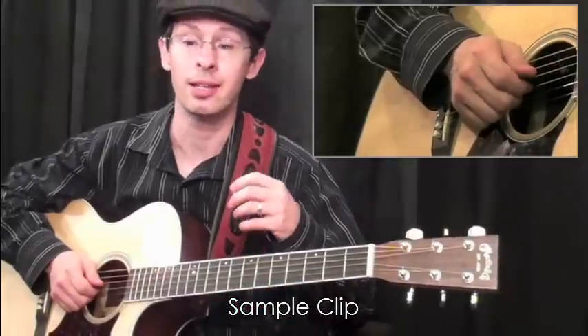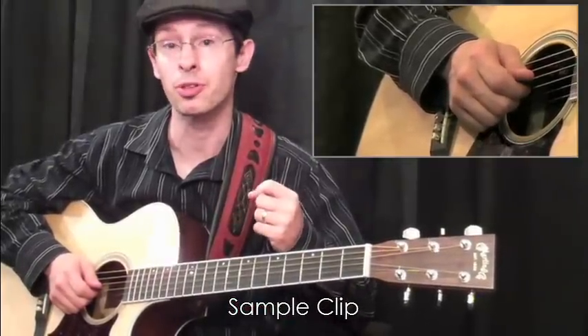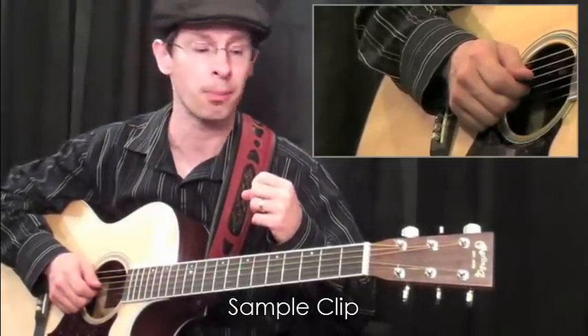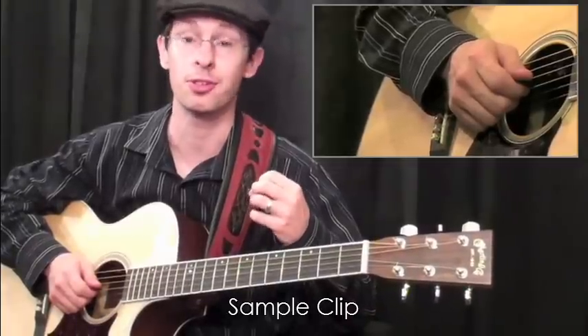A lot of the lines that you'll be learning throughout this course you could play using fingerstyle, or you could play using hybrid picking as well, but you won't get the same phrasing — you won't get that same bluegrass sound that you're just used to hearing.